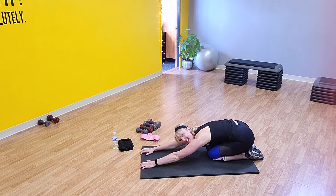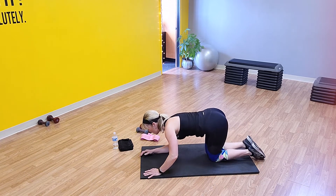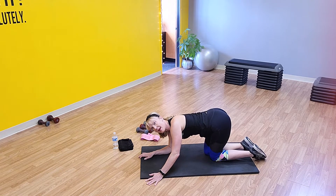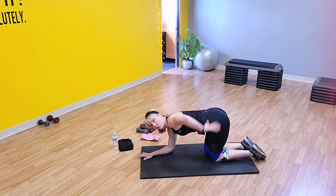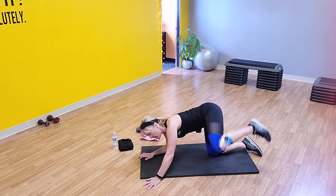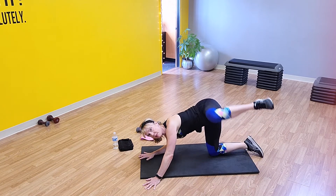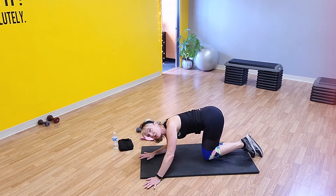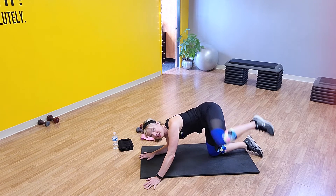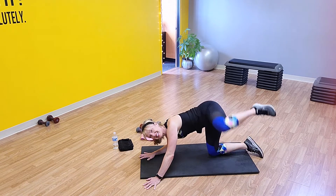We're going to go into fire hydrants. Going back to our left side, coming down to your mat on that forearm. I always like to have the opposite arm out nice and straight so I'm supporting through my lower back. Let's take it up to hip level — we have 20 right here. Try to lift that leg to hip level, take it up as high as you can. This is a great opportunity to wear your band if you have one. Last ten right here.